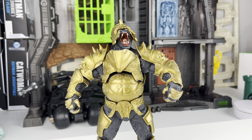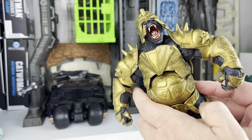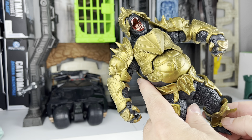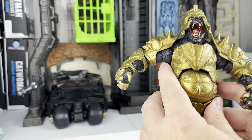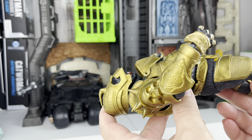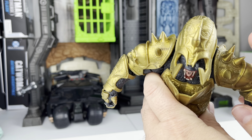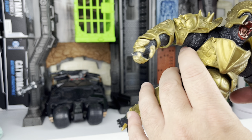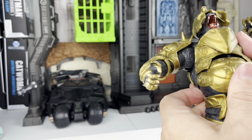Gorilla Grodd is definitely one I wanted to get a hold of. Here he is in all his glory, looking just like he did in the video game with his shiny armor. He's not quite one of the mega figures, but he does feel weighty — he's pretty thick, and with these spikes you definitely don't want to drop him on your foot, like I did a few minutes ago.